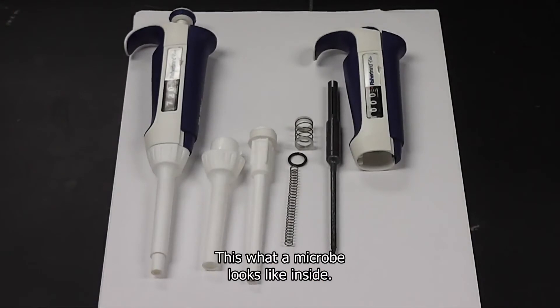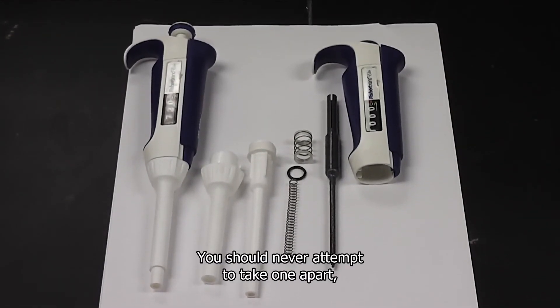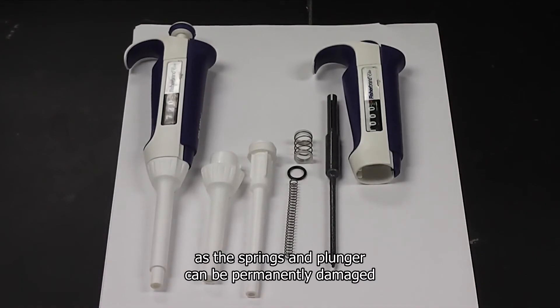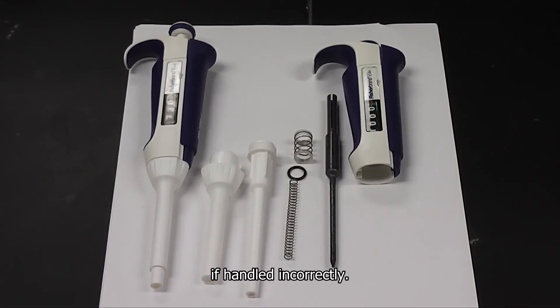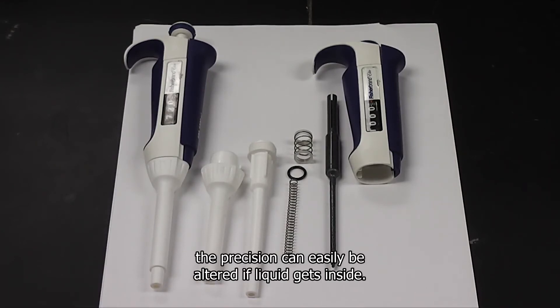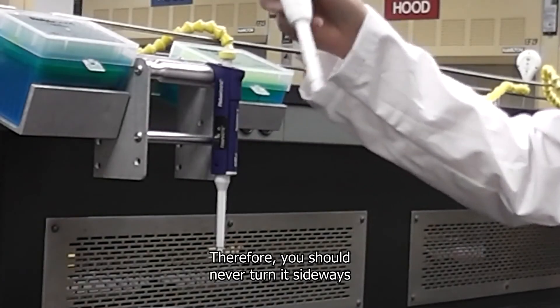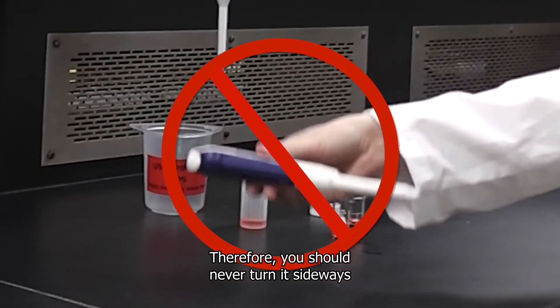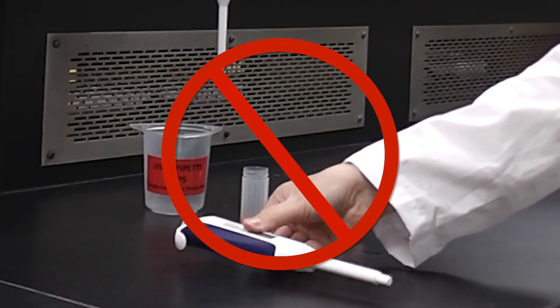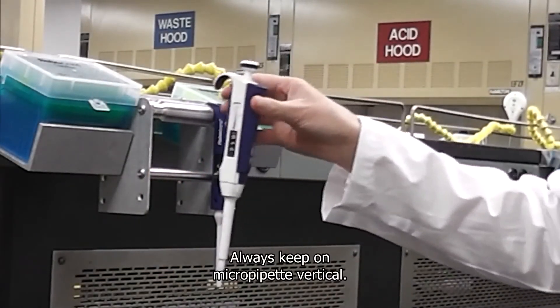This is what a micropipet looks like inside. You should never attempt to take one apart, as the springs and plunger can be permanently damaged if handled incorrectly. Although the parts appear very basic, the precision can easily be altered if liquid gets inside. Therefore you should never turn it sideways or lay it on a bench — always keep a micropipet vertical.